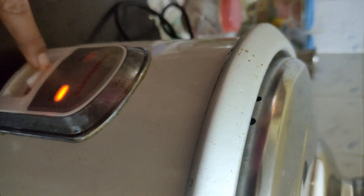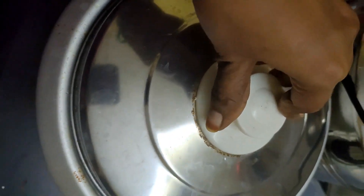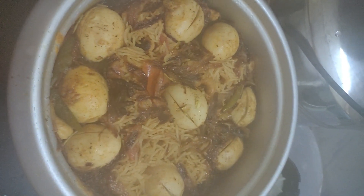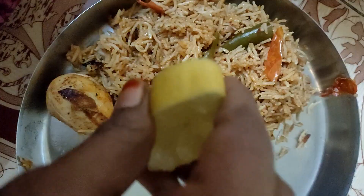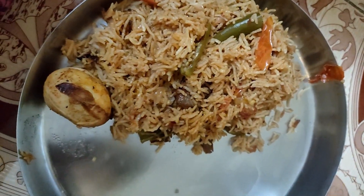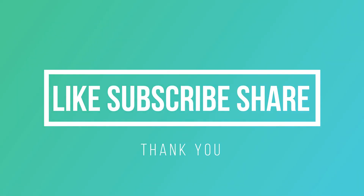If you liked this recipe, it would be enough to cook as well. I would like you to cook it and share it with others. Make sure the dish will be good.